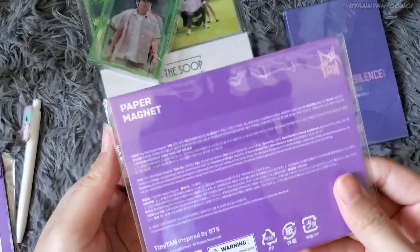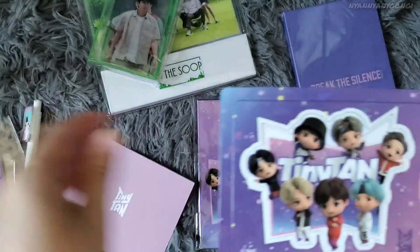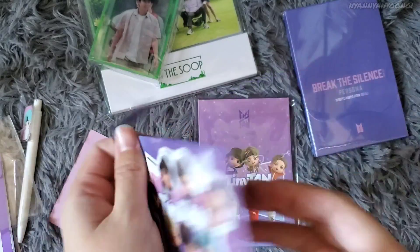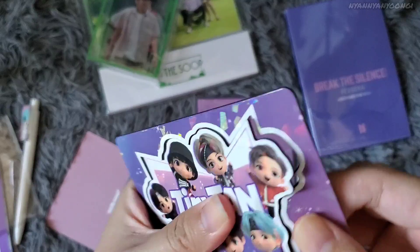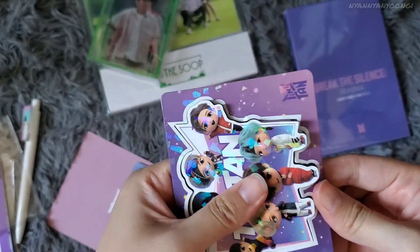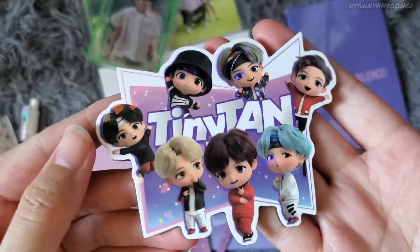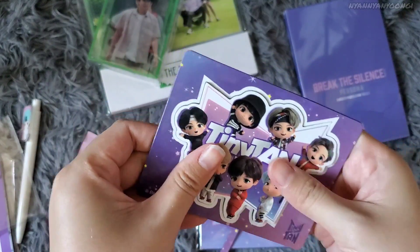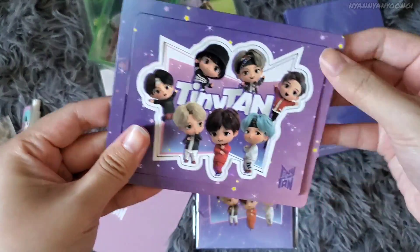What's this — a paper magnet? Here it is: it says TinyTAN on this paper piece. I guess you peel this off — and this layer too — and it's a magnet. Oh that's nice, I love magnets. I want to keep it like this and magnetize it with everything.